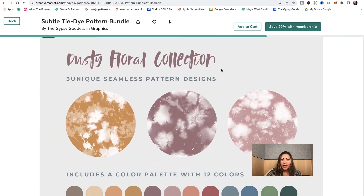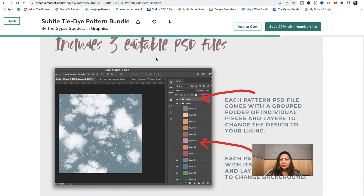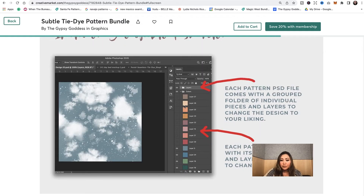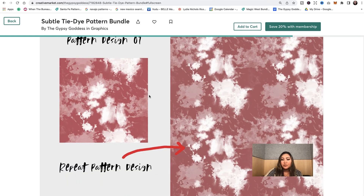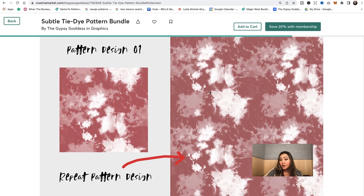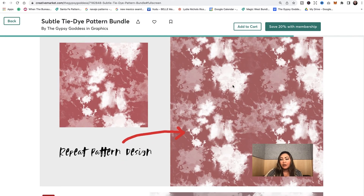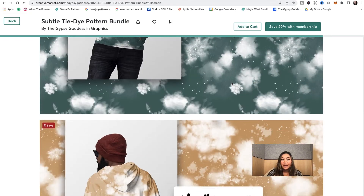Another set is the Dusty Floral — there are about three different pattern designs, they're seamless, and it comes with 12 different colors. All the colors are changeable; you can even change the white shapes into a completely different color. It comes with editable PSD files and a guidebook you can follow step by step. The pattern tile is included, and if you want to repeat it on a bigger shape, you create a new document and apply a pattern overlay.